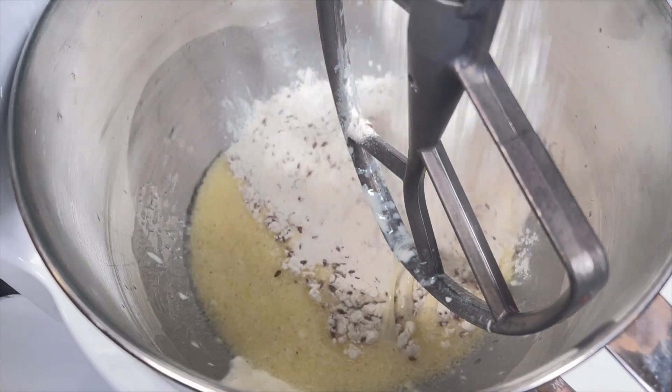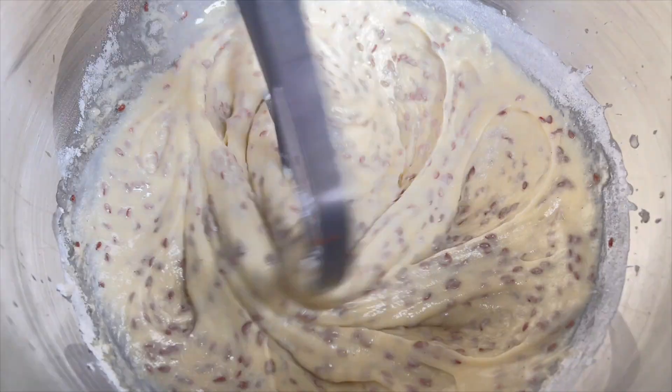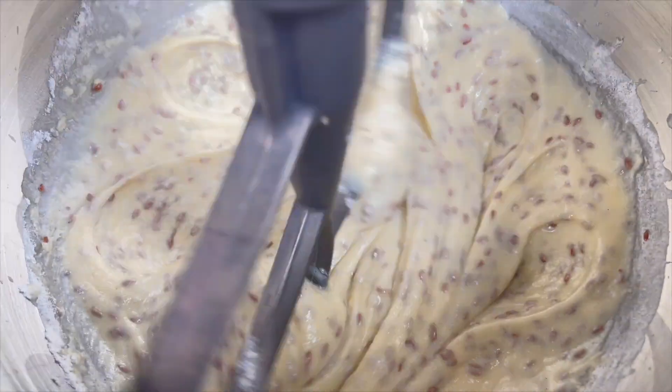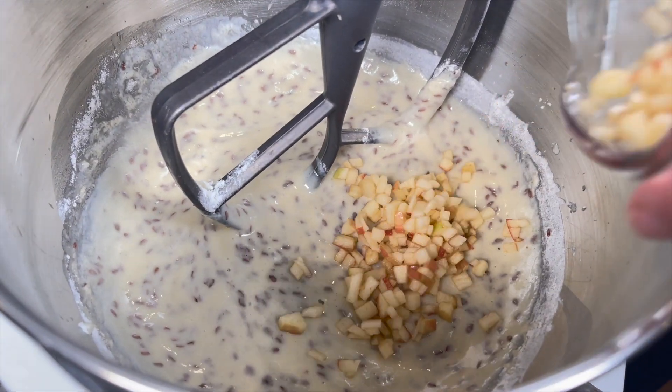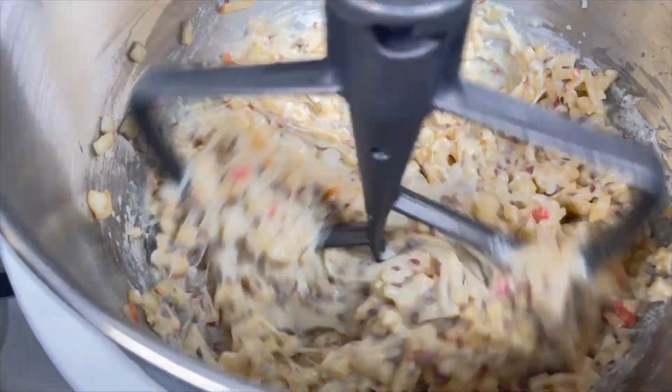The next step is to combine the dry ingredients with the wet ingredients. Finally add in the apples to thicken the mixture. Now that the batter is complete it should look something like this.